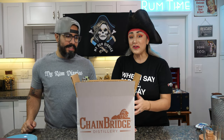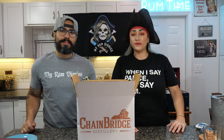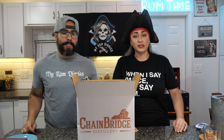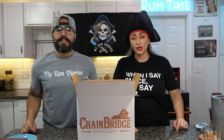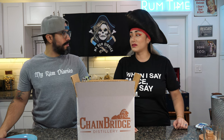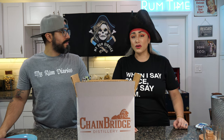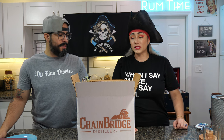We have a very large haul today with a very big box. We visited Chainbridge Distillery — if you follow me on IG you probably saw that. They are in Oakland Park, a very cool distillery. Vila, the owner and master distiller there, took amazing care of us.